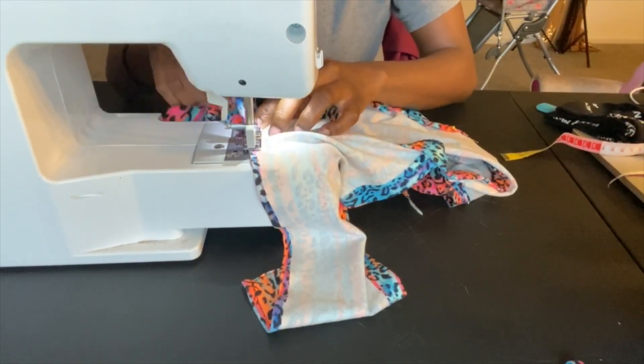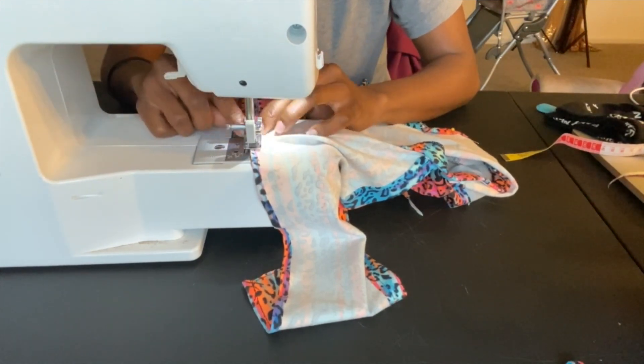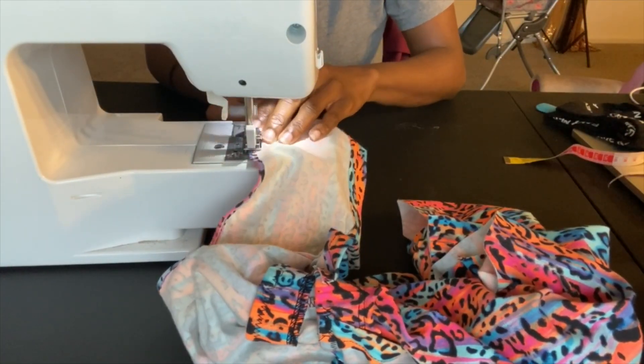I just sewed this using a straight stitch, but you can use either a straight stitch or a zigzag stitch for this part.